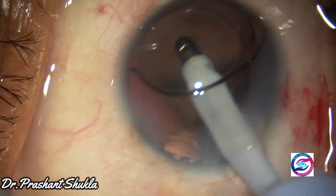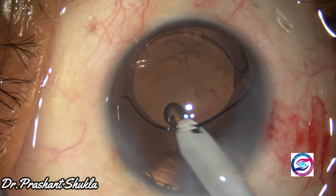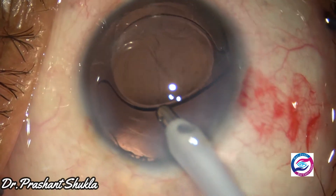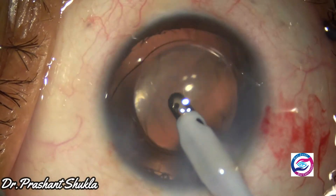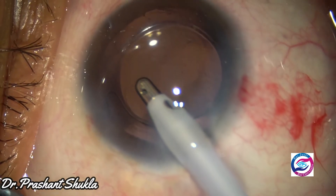Now is the time to remove the viscoelastic substance both from behind the intraocular lens and in front of the intraocular lens. It is very important to thoroughly remove all the viscoelastic from the eye before closing, so as to avoid any post-operative rise of intraocular pressure.